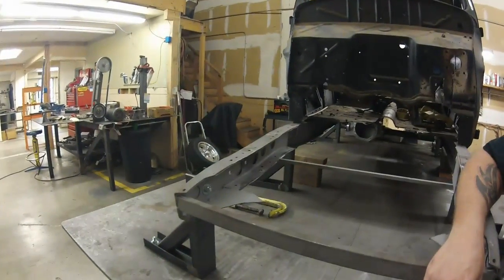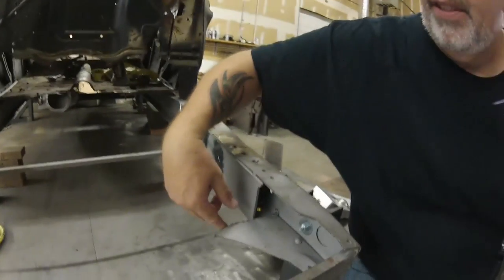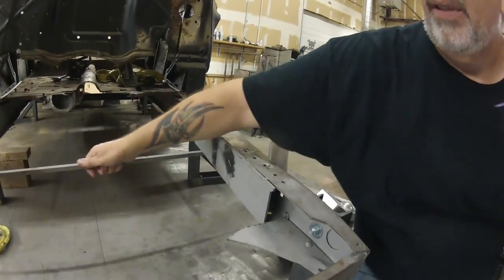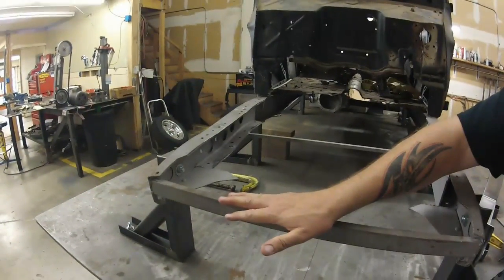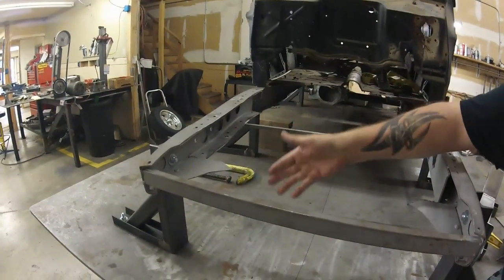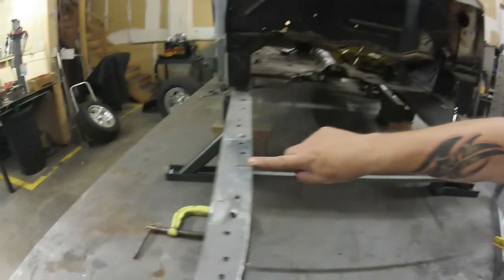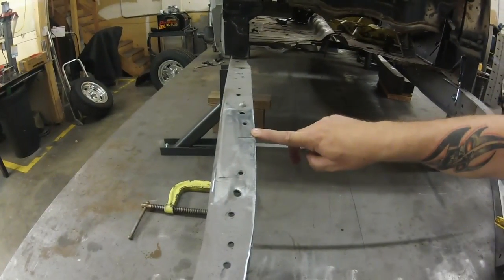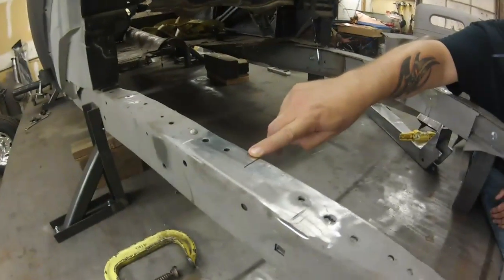We've cheated a little bit — we've removed the stock crossmember, trimmed off the core support brackets, and put this piece and this piece just to keep everything straight and level. We're on our frame table so we know it's nice and straight. You mark your axle center line before you take the old crossmember and anything out so you know that you are absolutely centered.